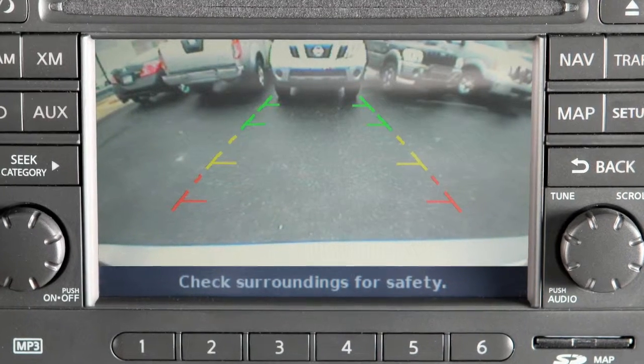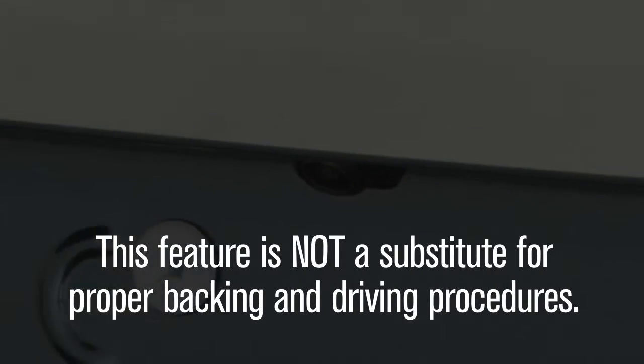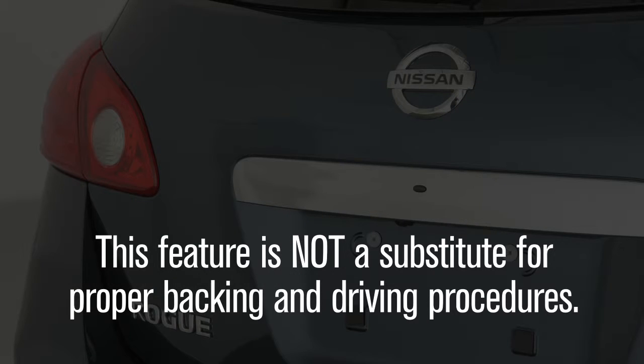The rear-view monitor is a convenience. Always turn and look before backing. This feature is not a substitute for proper backing and driving procedures.